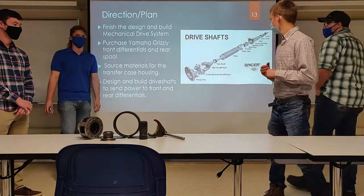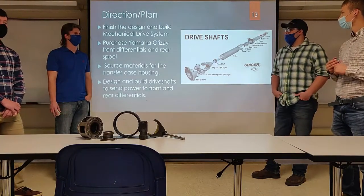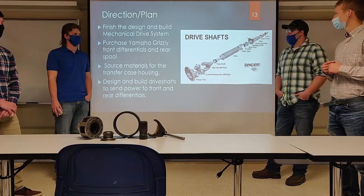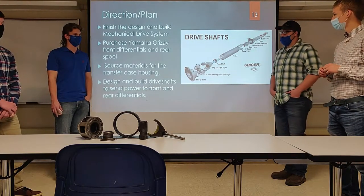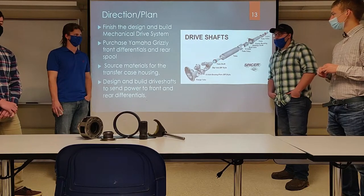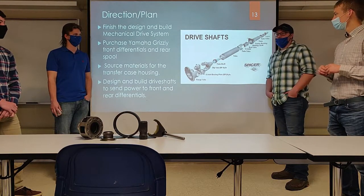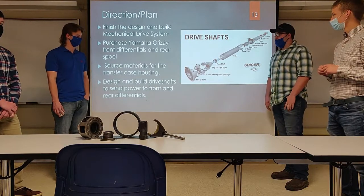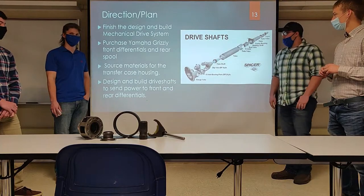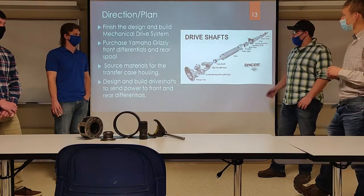With our design direction set, we need to finish the design and start building the drive system. We'll also purchase the Yamaha Grizzly front differential — we already have the rear spool — and source materials for the transfer case. We're looking into raw aluminum to machine here. We also need to design and build our own driveshafts, as shown.